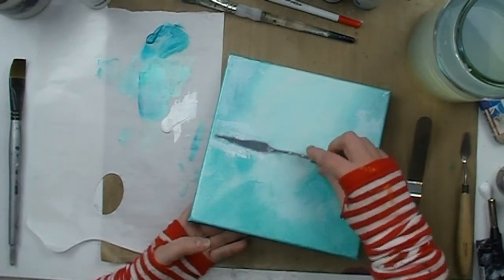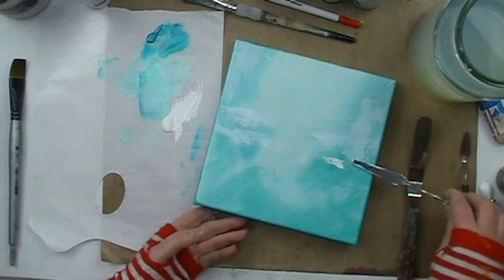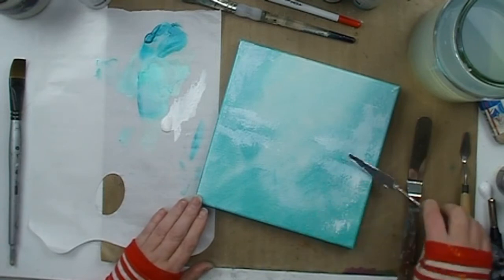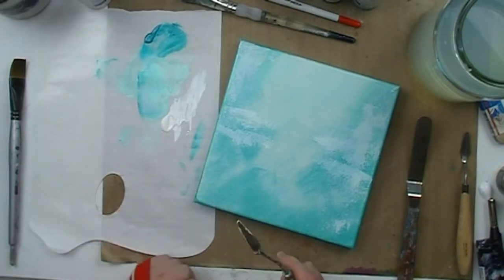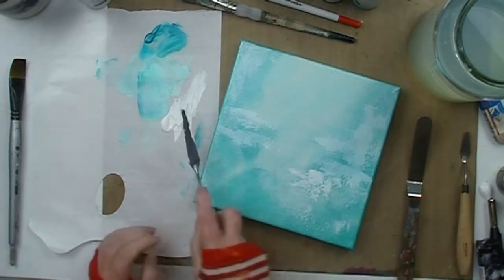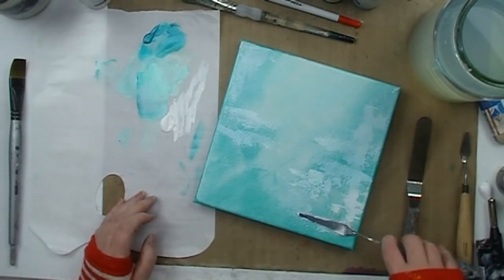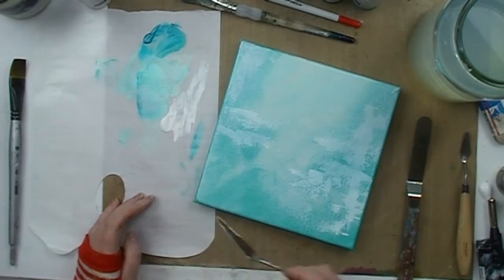I really do get myself tied up in knots sometimes when I paint — look at this crisscrossing over just to get at the paint with the palette knife. I'm making sure that I only have a very small amount on the back of that palette knife each time I touch it to the canvas. If you have too much paint you're just going to end up with a big blob instead of creating lovely textural effects. That small amount of paint is vital.